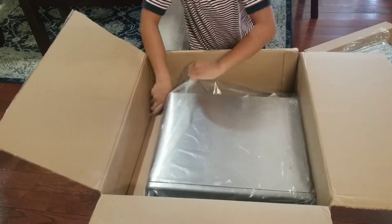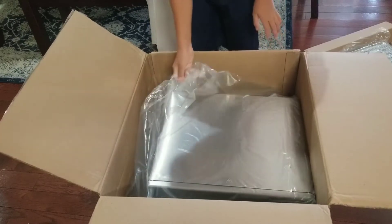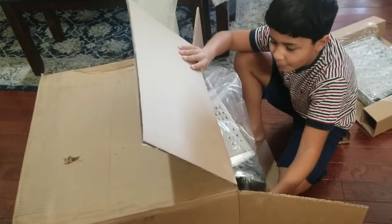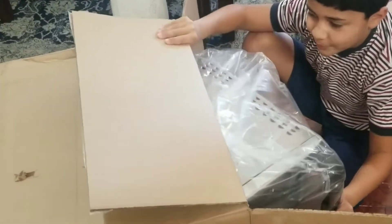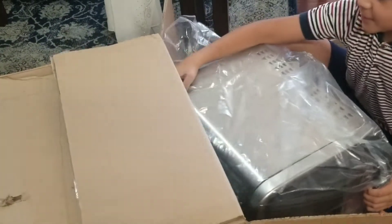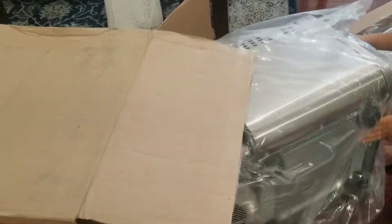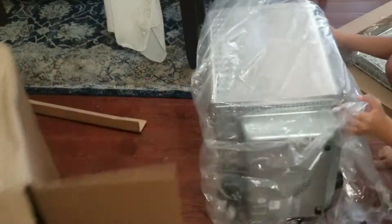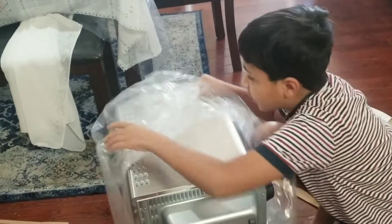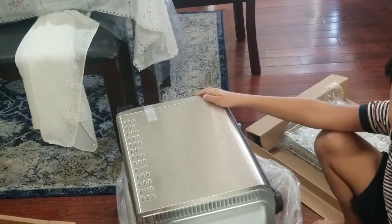So we put the box over gently because it's easier to open that way. As you can see, it's fragile, so that's why they don't want to make it a small package — if it falls or anything in the box, it doesn't get damaged.